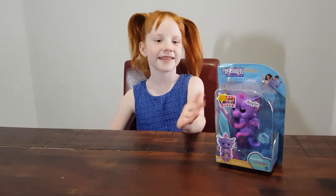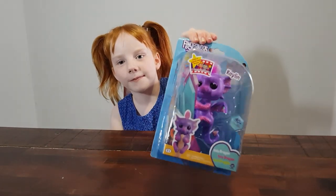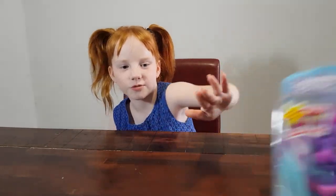Hi guys, welcome back to Down onto Adventures! Today we're going to be opening Kale, the Fingerling that I got for Christmas. So let's get opening — let's use mom magic to open it.